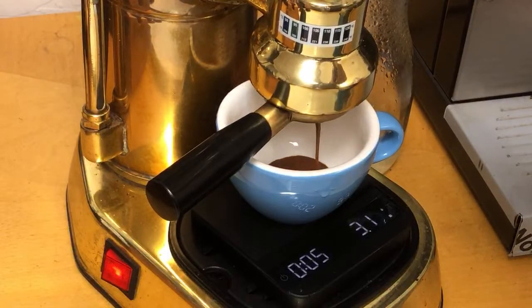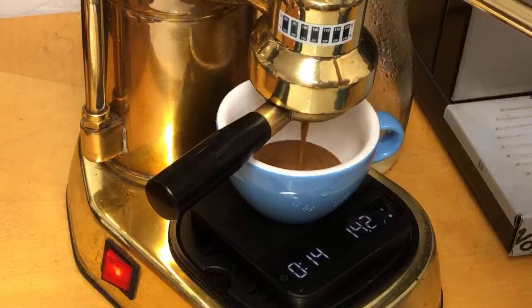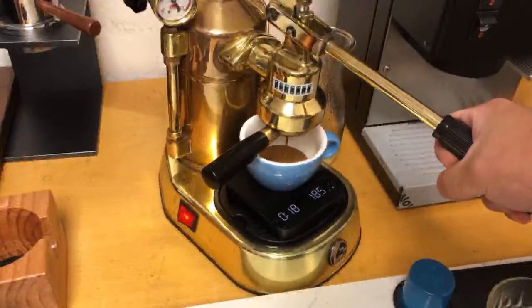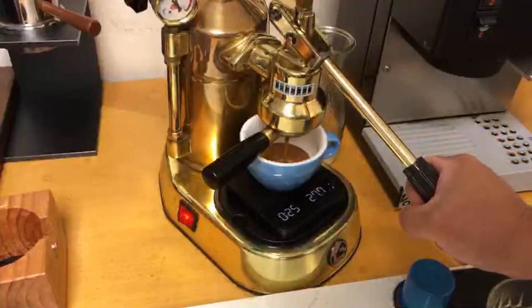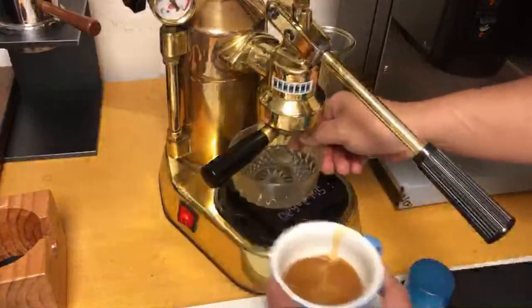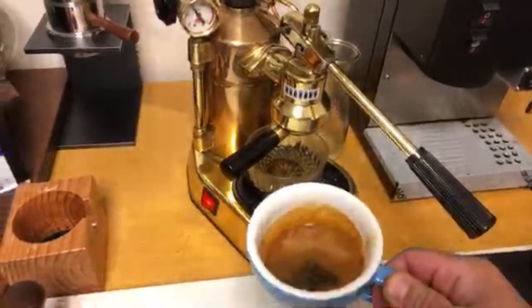I see the first drop — I'm just going to pull back and start squeezing. I'm shooting for again around 30 grams. Looks really good. And again, you can actually control the pressure since this is a lever machine. I got 28 seconds. Look at the shot quality — looks pretty good.